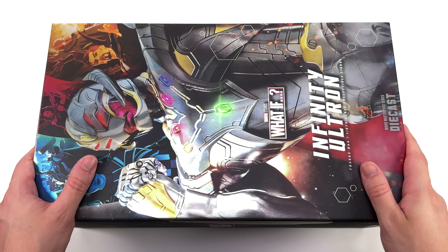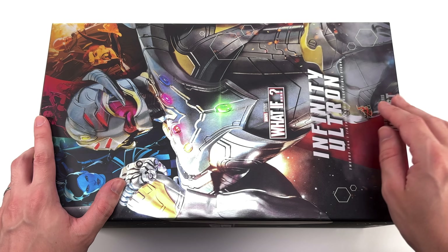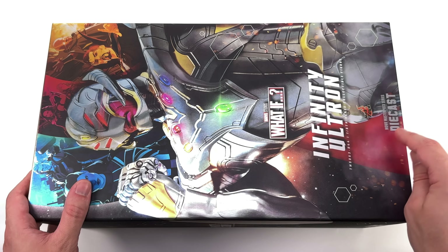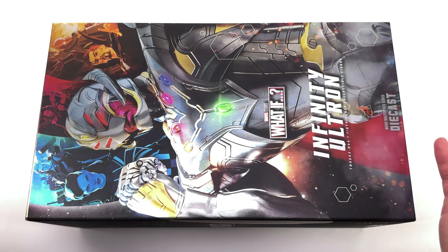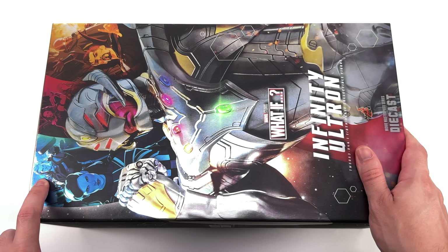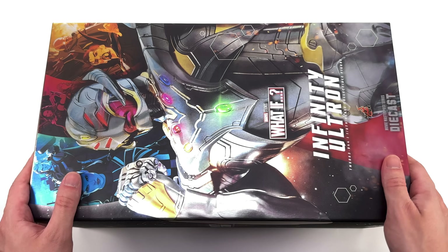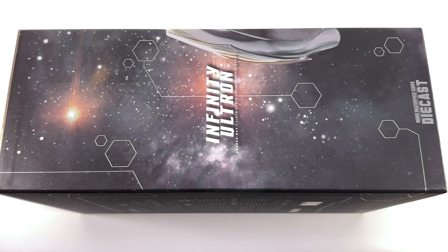As for the box art — stunning. The entire thing is done in a metallic finish with textured and smooth sections. We have an image of Infinity Ultron — and yes, that's the actual figure — a What If logo, Infinity Ultron, and down below, diecast. Up top, some pops of colour featuring characters that unfortunately I don't think Hot Toys are ever going to make. They did make Captain Carter, but not Thor, certainly not Gamora and Black Widow from the series, nor Strange Supreme, and certainly not The Watcher. We will have to wait and see.